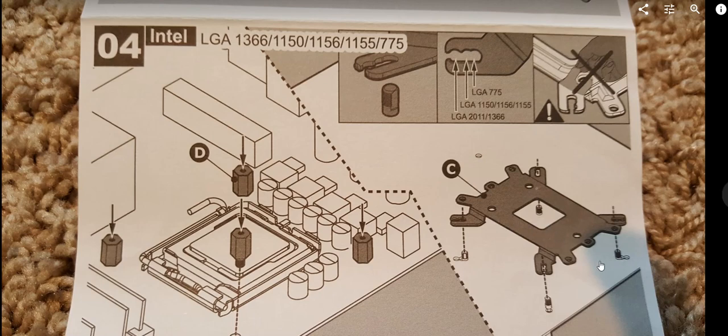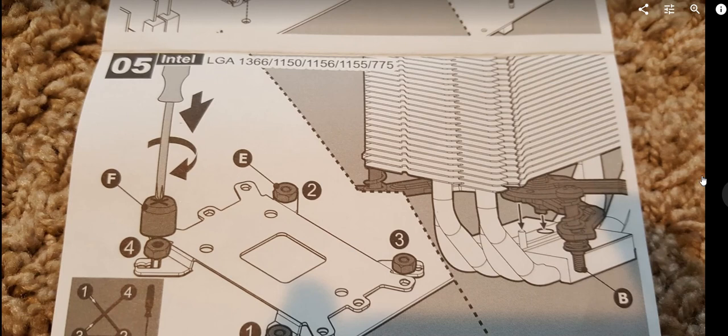For AMD it's the opposite — the plate goes down flush to the motherboard. For Intel 1150, there will be a gap. On the back, you use the included nuts to secure the screws, and there's a special tool included in the package, though you'll need to find your own screwdriver.